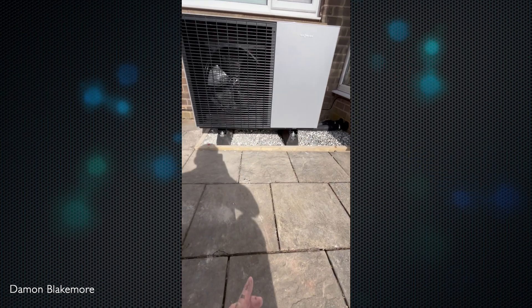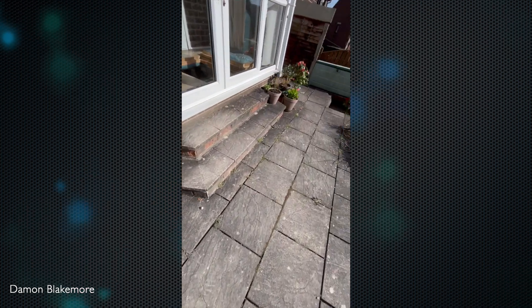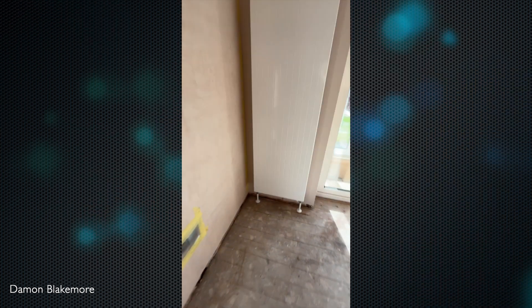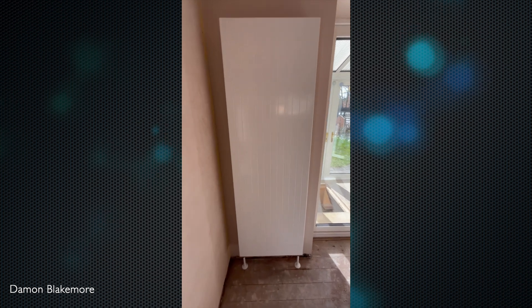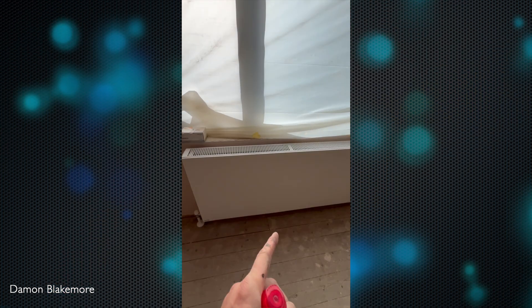As that drains off defrost or condensate it goes back down there. Downstairs is all open circuit, and what we'll do is just get a weather compensation curve dialled in. We've used Vitra Decos with horizontal lines.